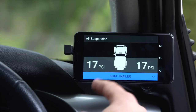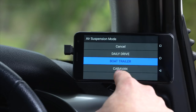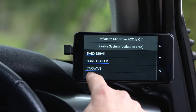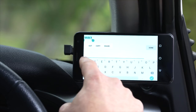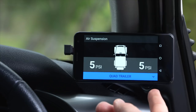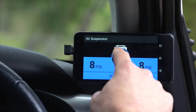This one's set for boat trailer, but if I want to add my quad trailer to the list, I can add a new mode, go into settings, and rename it. Then every time I go into the quad trailer settings, it'll remember what we had set it to.